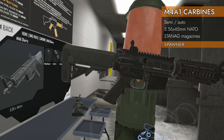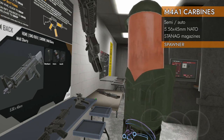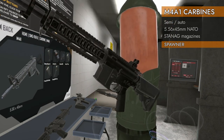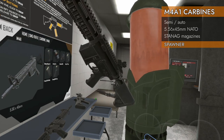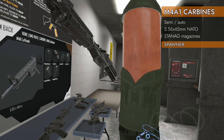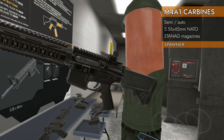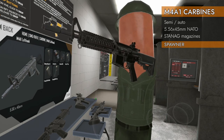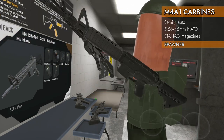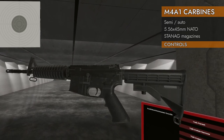We've also got the plain M4A1 with some extra rails on the handguard, and the M4A1 Left Hook — a left-handed model with everything flipped. The ejection port is on the left side, so if you're a lefty you're not eating brass. We've got four to look at, so let's get started with the M4A1 Classic.